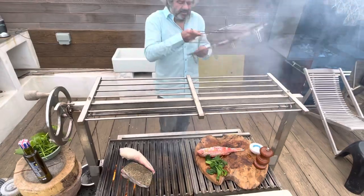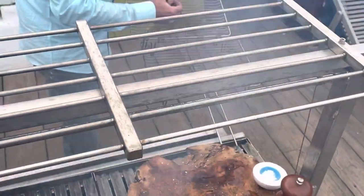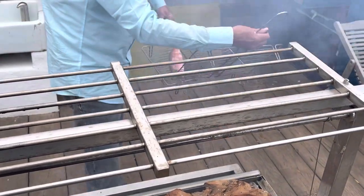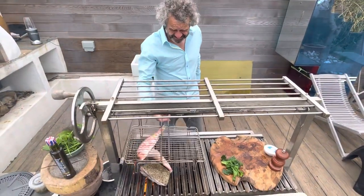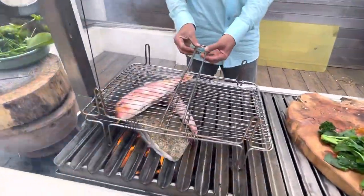I'm going to sandwich our little red mullet in here. It's not designed for this but it just cleverly fits over the other two fish.